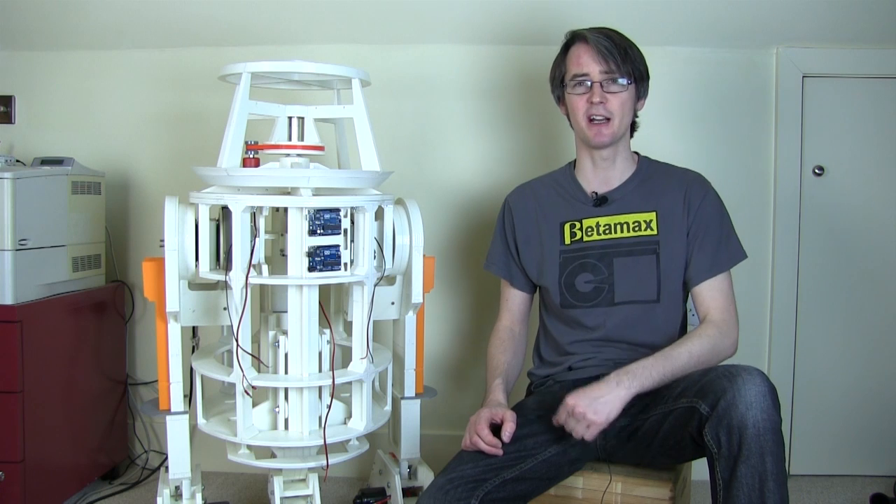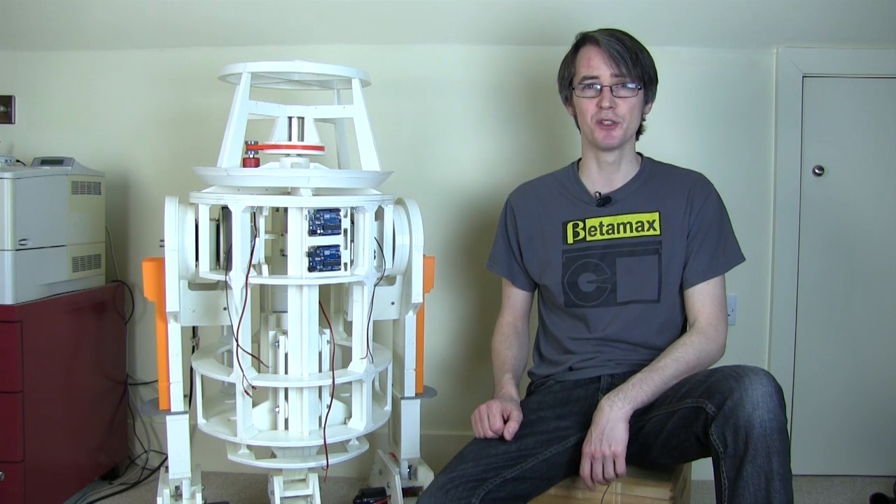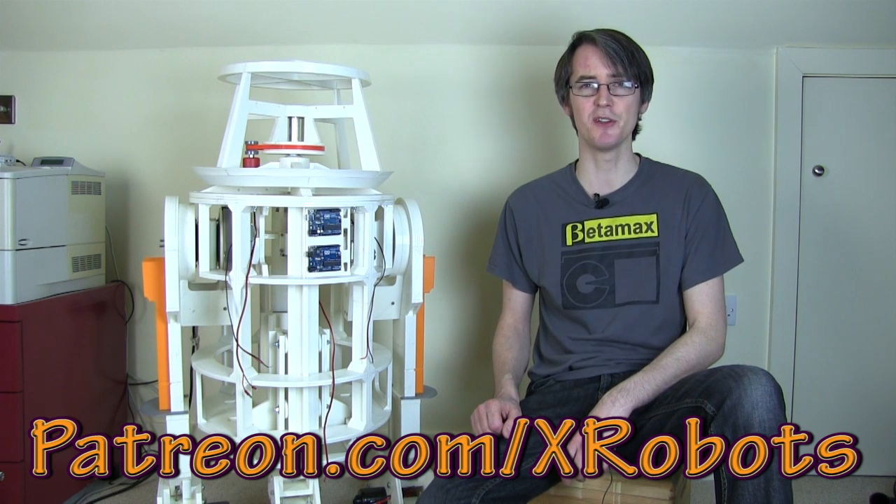I've released the CAD files for this project for absolutely free in the true spirit of the worldwide R2D2 Builders Club. I'll put the link in the description to where you can get the official plans — it's in a Yahoo Group — and you can check I haven't made any more errors. Normally I don't give my CAD files away for free, but for my other projects they're available to patrons on Patreon. If you go to patreon.com/xrobots you can see my crowdfunding campaign.